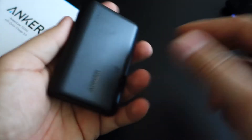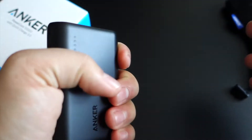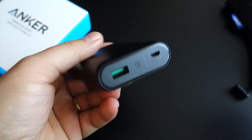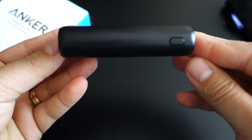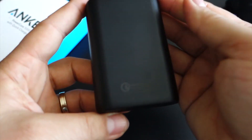Refilling the power bank is also fast at 2 amps, but unfortunately there's no support for pass-through charging, which Anker has disabled because it can have a detrimental effect on the internal battery cells. This means you won't be able to simultaneously charge your phone and the power bank from a single mains outlet.